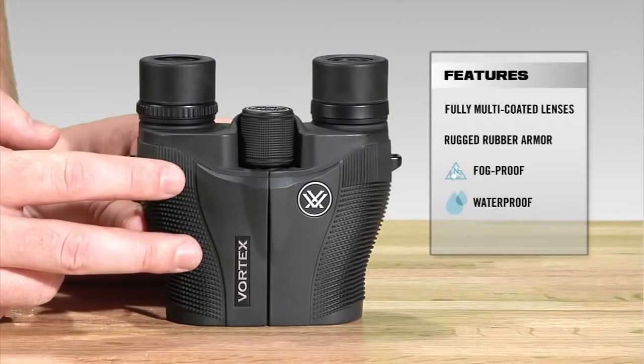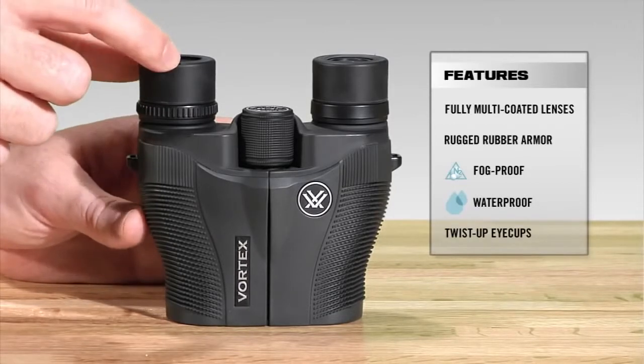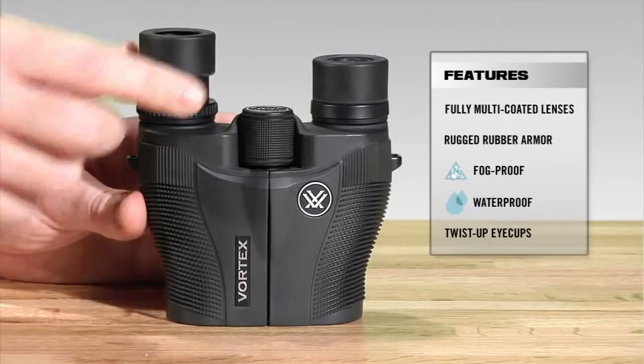As we make our way back, we've got twist and lock eye cups, so you can quickly use it whether you have eyeglasses — in the down position — or twist it back if you don't have eyeglasses.